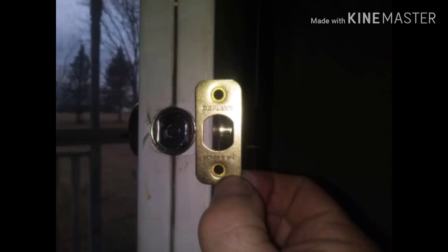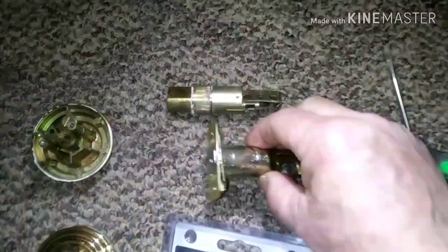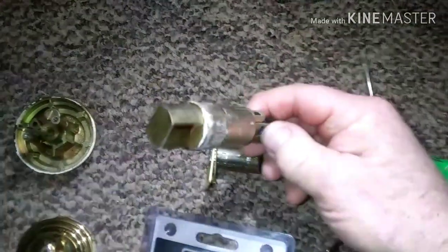I got a steel door. I need the round trim ring rather than the rectangle mounting plate that comes with the new deadbolt. There's an easy way to do that. Basically the new one comes with that mounting plate on it, mostly for wood doors. I need the round trim ring like the old one, to go in this hole.